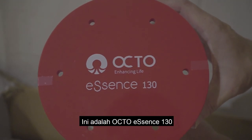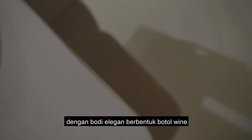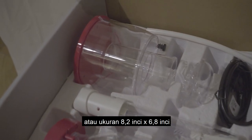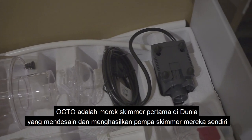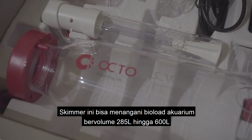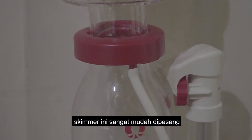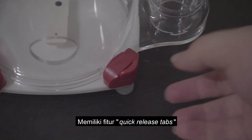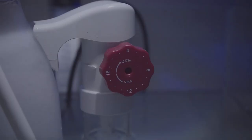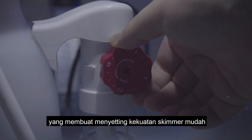This is the OctoEssence 130 — a quiet and efficient aquarium pinwheel pump skimmer with an elegant, full-tapered, wine-shaped body and a compact footprint of 21 by 17.5 centimeters or 8.2 by 6.8 inches. OctoEssence is the first-ever protein skimmer manufacturer to design and produce their own skimmer pumps. It can handle bioloads from 75-gallon up to 160-gallon tanks. It was very easy to install, features quick-release taps for convenient access to the pump and inner body, a twist-and-lift collection cup for easy maintenance, and a calibrated 16-step click-dial water output adjustment system.